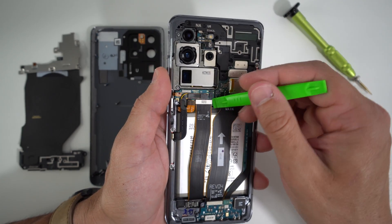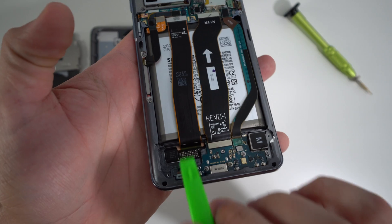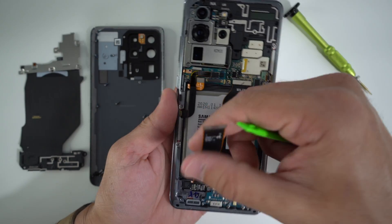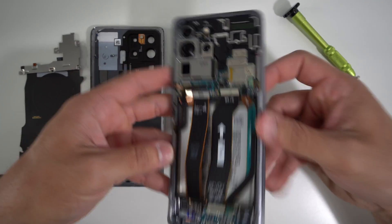Next up, we're going to remove this cable for the screen assembly. You can see it goes in through right down here towards the bottom and fits in here. So we're going to go ahead and disconnect that. This is the cable that connects to the entire screen of the Galaxy S20 Ultra.